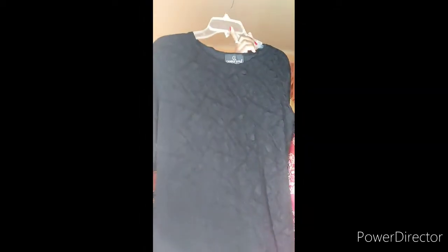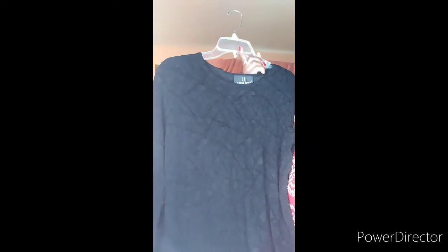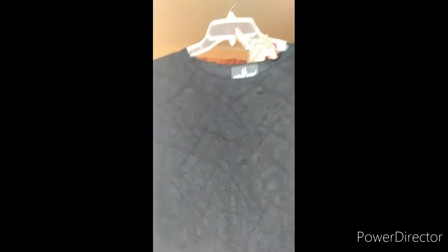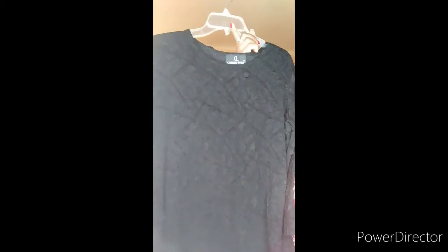Here is the last item — a really old maxi dress from Dillard's that I got a few years back. As you can see, it has some designs on it. It's a really pretty maxi dress and I'm going to restyle it and turn it into a fall outfit.